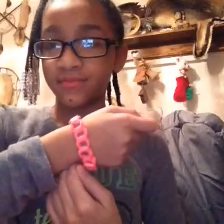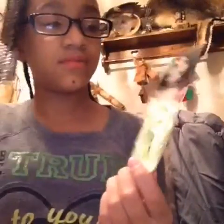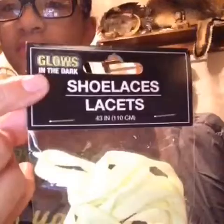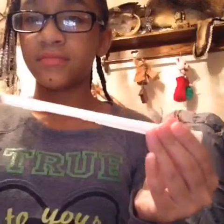So this is the bracelet that I made before, and this is what you're going to need to make the bracelet: some scissors, and then you're going to need some shoestring. I have a glow-in-the-dark one, which is pretty cool. And then you're going to need a straw that's clear, or else you're not going to be able to do this.